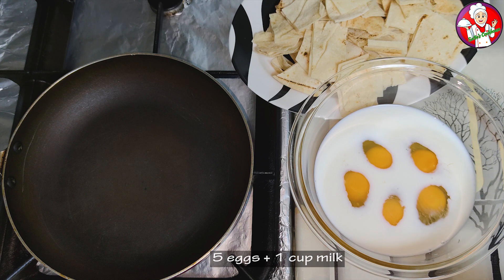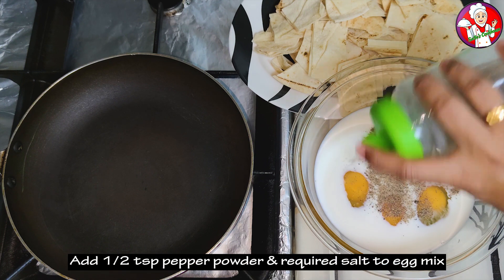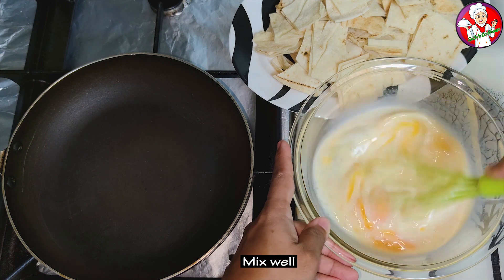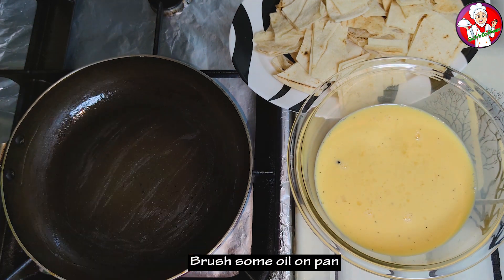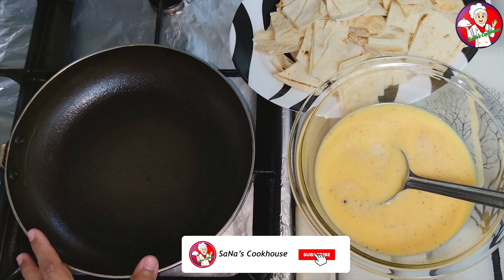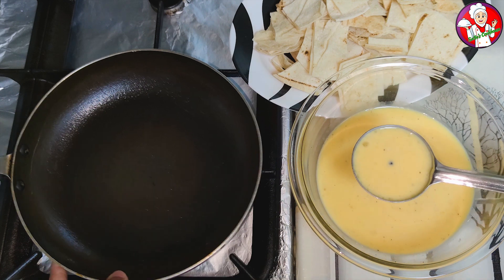Add 1 cup of egg-milk mix and mix it in the pan with oil. Add 2 spoons and mix it in.